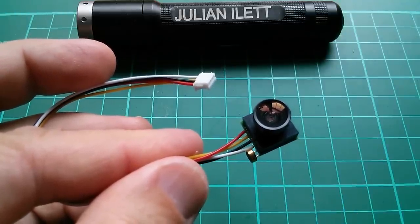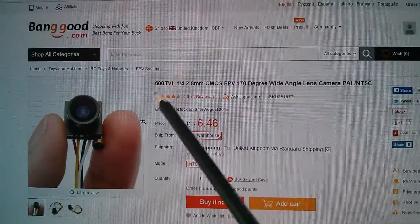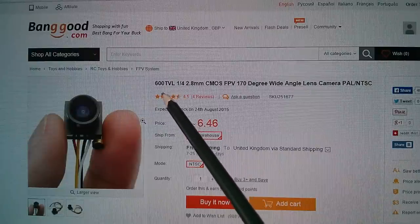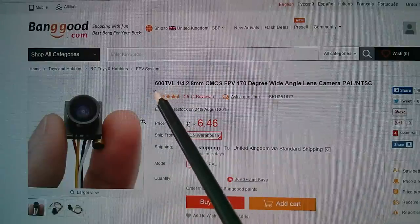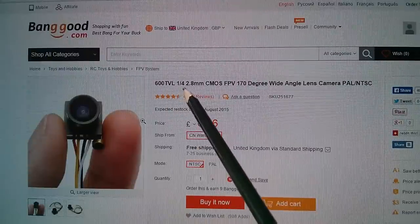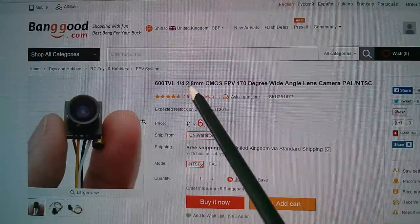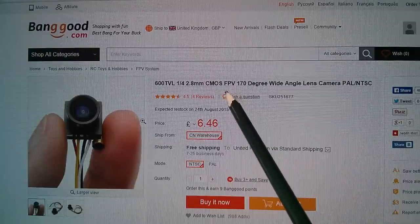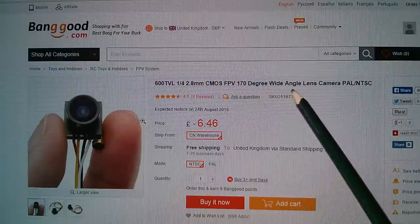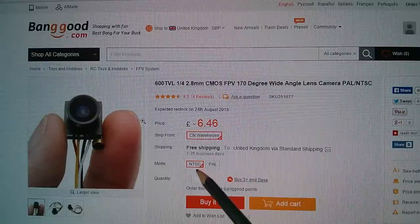Let's have a look at this on Banggood's website. It's SKU 251677 and it's described as 600 TV lines. Now this is interesting — it has 625 lines because it's PAL, but the effective resolution along a line is the equivalent of 600 TV lines. It's a quarter inch sensor, 2.8 millimeters — I'm not entirely sure what that refers to. It's listed for FPV first-person video flight use, with a 170 degree wide angle lens. There may be a link on the board to switch PAL/NTSC but it's so tiny it would be very hard to adjust.